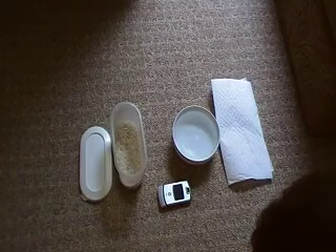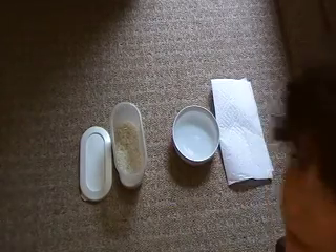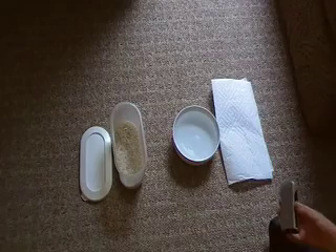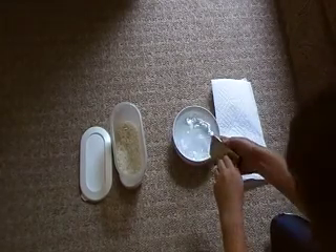This is how to fix a water damaged cell phone. So first you take your phone — if it gets water damaged, you take out the battery immediately.